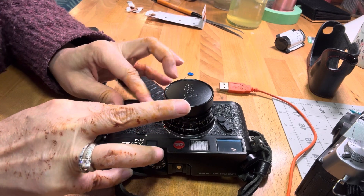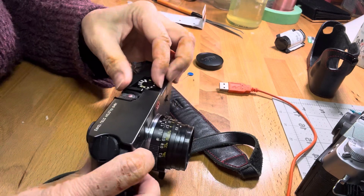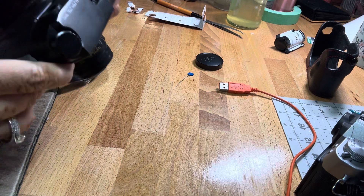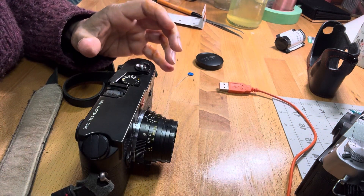That's the new batteries in. Let's see — the light meter is working. I can't show you on camera, but it is working. Thank you.